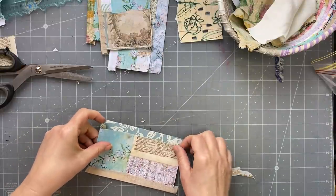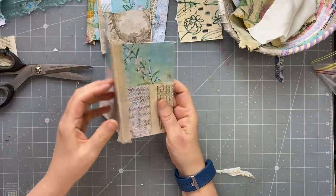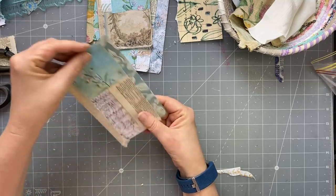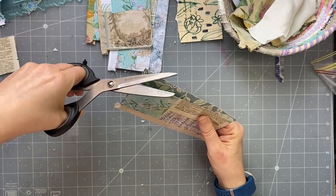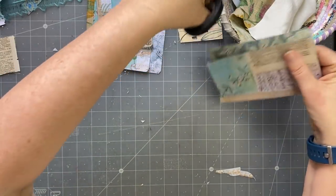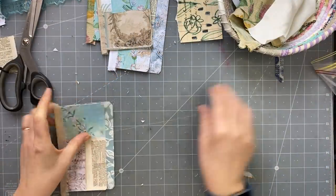You can see a little shadow here where there is no paper, but once it's covered with the cheesecloth you really can't see it — if you didn't know there was no paper there, you wouldn't notice it.